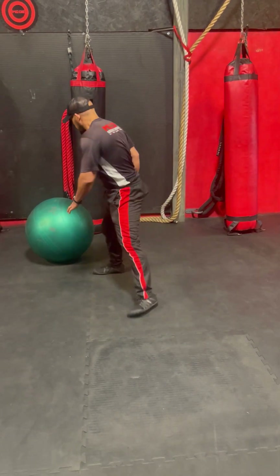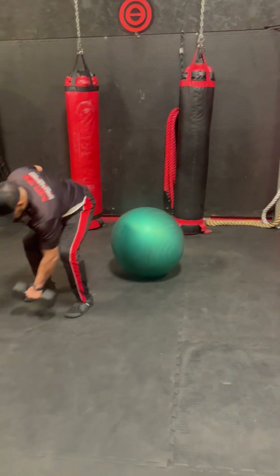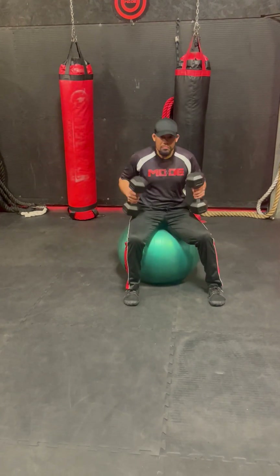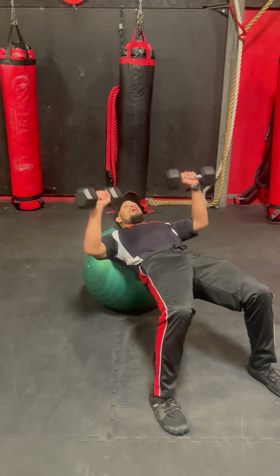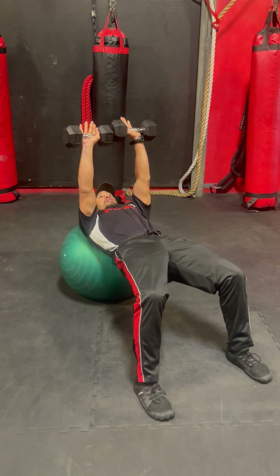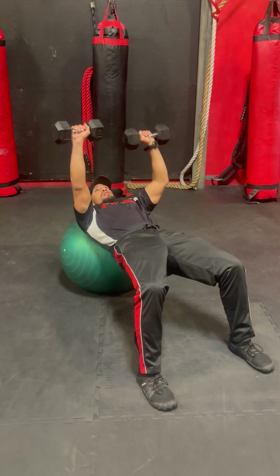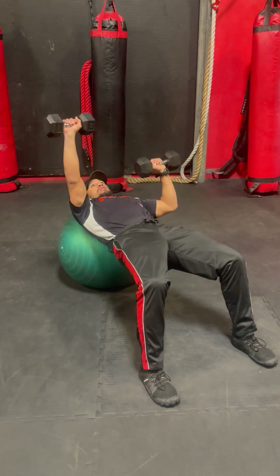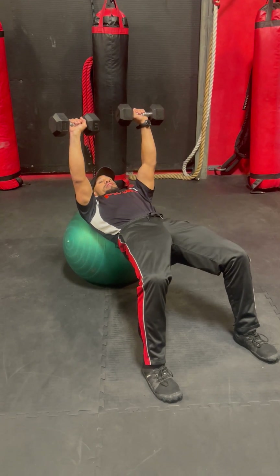Then we're going to grab the stability ball. If you don't have the stability ball, you can certainly use a bench and row forward. The hips are going up and the dumbbells are going to be straight up in the air. I'm lowering one dumbbell down at a time — that's one and one and two and two — and I'm going to have 12 reps on each side.